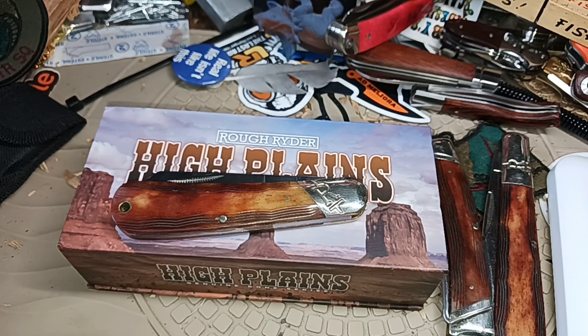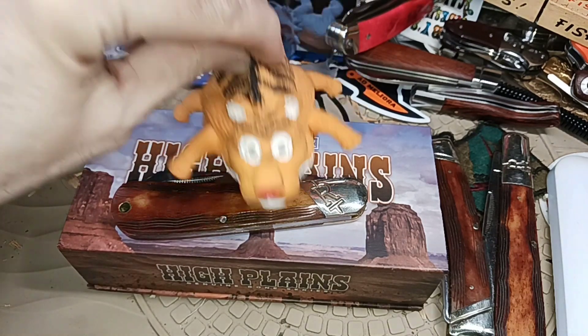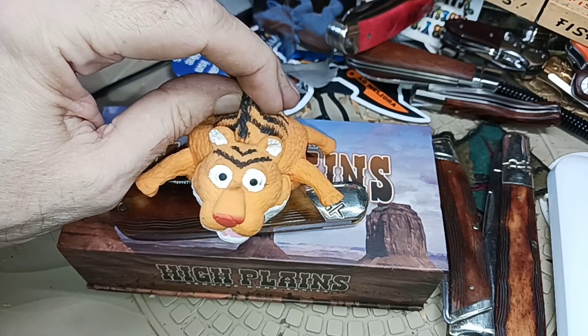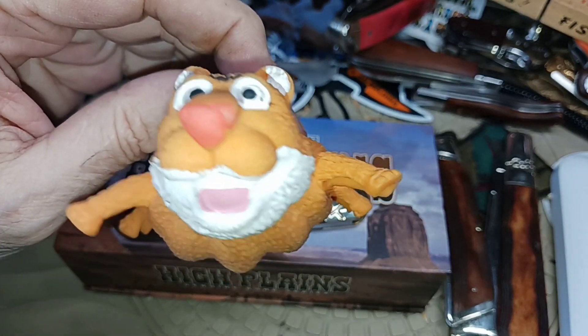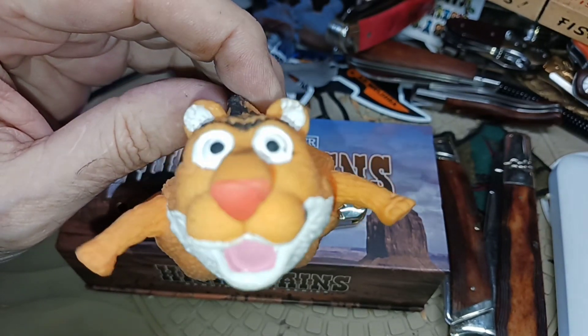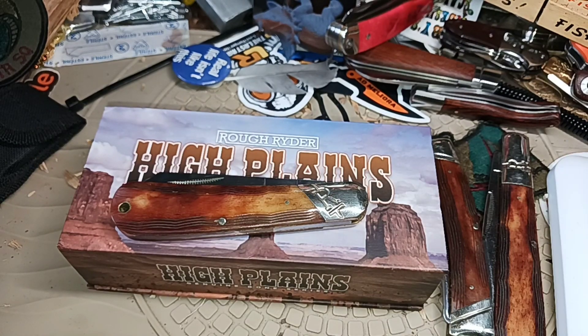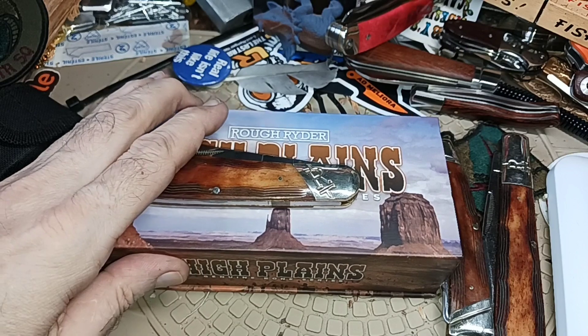If you want to be in the entry, say something about Terry. If you don't want to be in it, don't say anything about him. Of course he's going to be upset — he has a way of looking like he's happy, but I don't know. Get out of there, Terry. Good luck everyone who wants to enter.